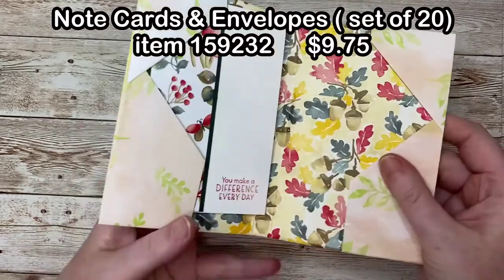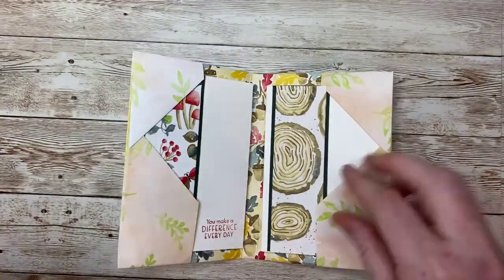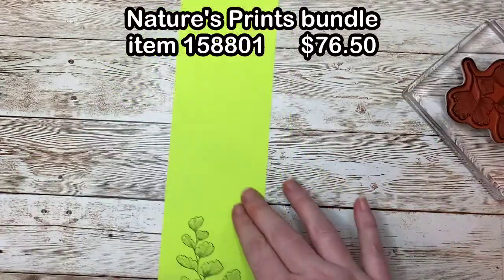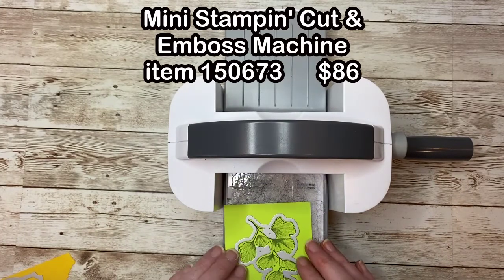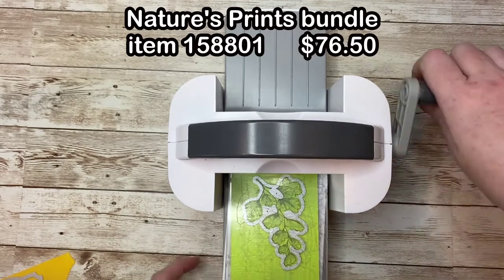Now I'll pop these cards and envelopes right inside the folio — you can actually fit three cards and envelopes inside. Now I'm going to decorate the front of the folio. I've stamped an image on Parakeet Party cardstock and I'll cut it out with the coordinating dies. I'm also going to cut out a label shape using a die from the same set. All of these are from the Nature's Prince bundle.